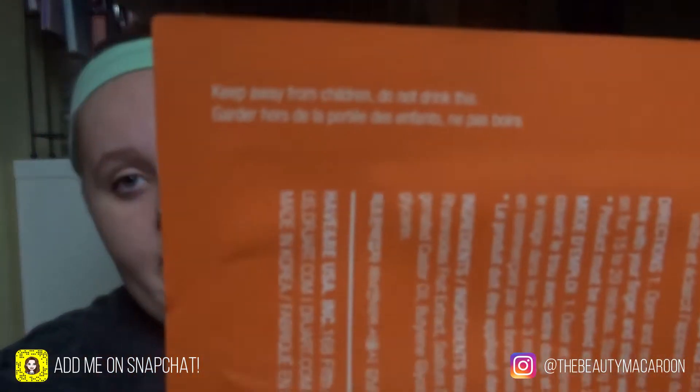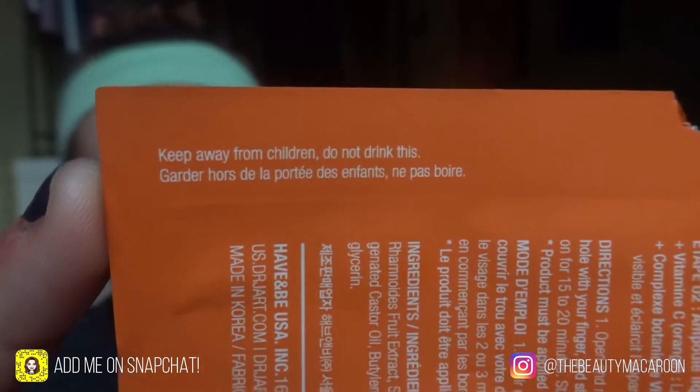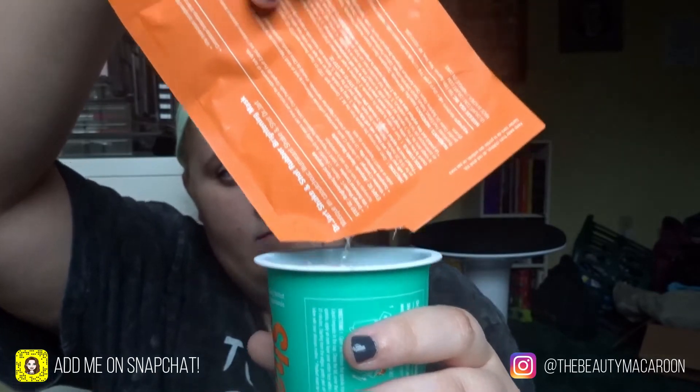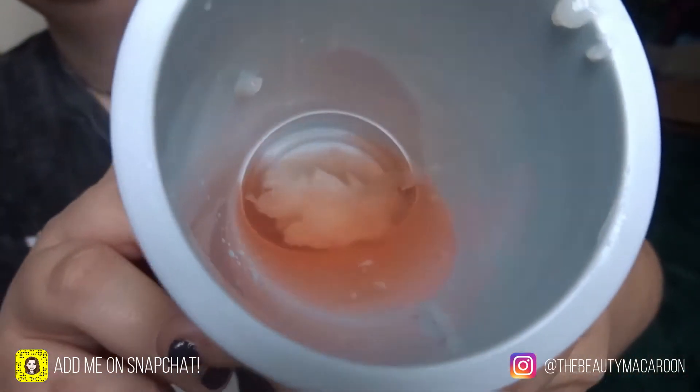I still find it funny that on almost all packaging that has liquids in it, it has to say do not drink this. The second one's going in. If I'm going to be honest this kind of smells like Fruit Loops. The second one was more of a liquid. Now it says to put the lid back on, cover up the hole, and then shake it.